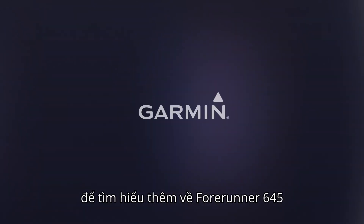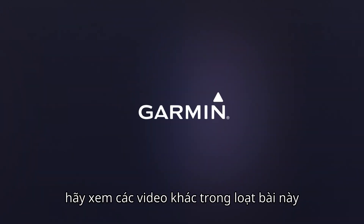Thanks for watching. To learn more about Forerunner 645, check out the other videos in this series. For more information, visit our website.